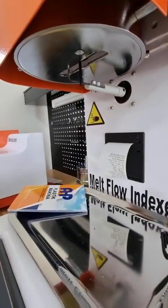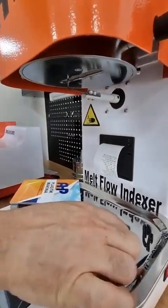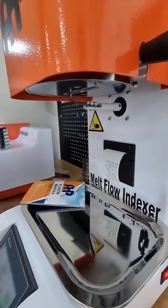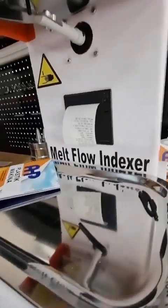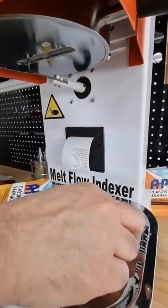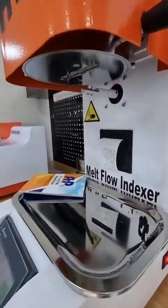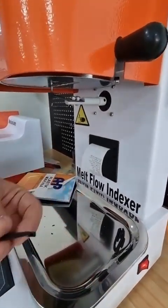The timer is counting down — after 120 seconds it will cut the first sample. Four, three, two, one — we have the first cut. We'll wait for four more cutouts. Now we're going for the second cutout. We can measure the melt flow rate from just two pieces. Let's go to the balance.